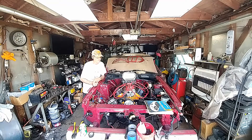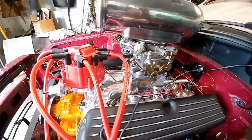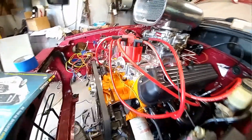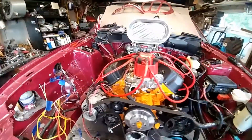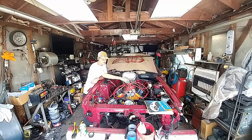Over the winter we built a 302 into a 347. We have an Edelbrock Air Gap intake, a 750 Edelbrock carburetor, and an EFI distributor — kind of like a Chevy — but we might change this application due to the fact that if you're going to use the heater core and stuff like that, the plug-in right here for the heater hose is right tight to this distributor.